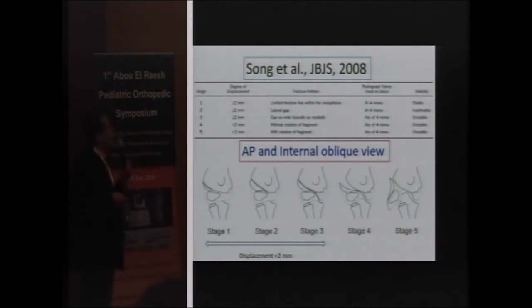Song in 2008 divided this fracture into five types. Stage 1 is less than two millimeters, a limited fracture, and is stable. Type 2 has a lateral gap of two millimeters. Type 3 is the complete fracture with approximately two millimeters equally on the lateral and medial sides. Type 4 is more than two millimeters but without rotation. Type 5 is more than four millimeters with rotation.